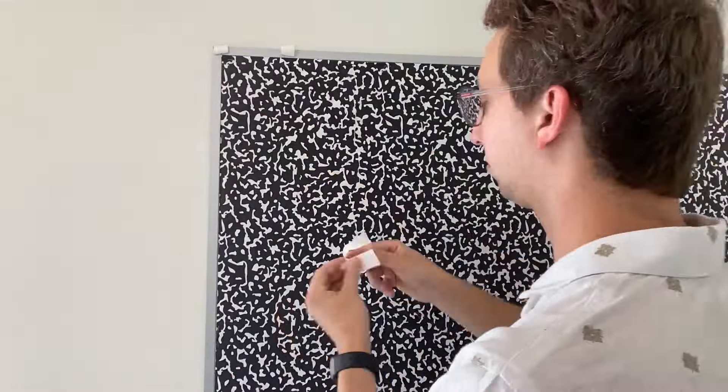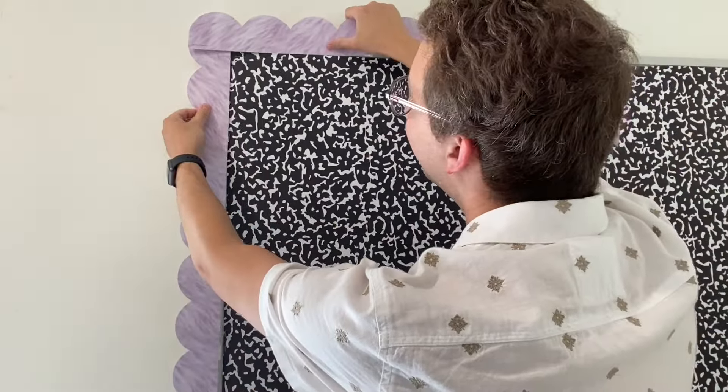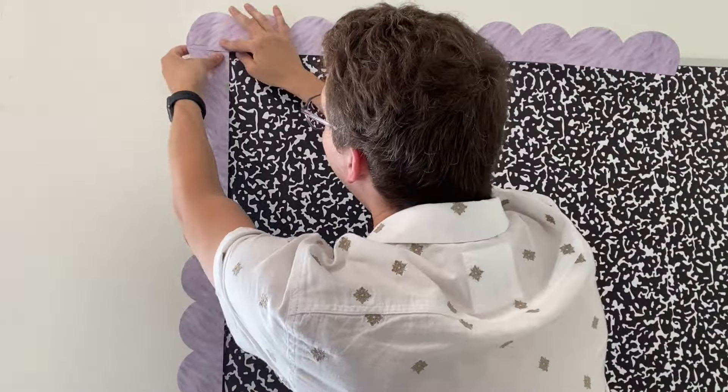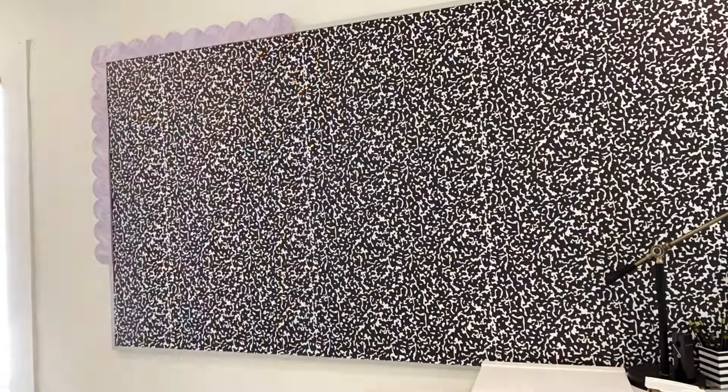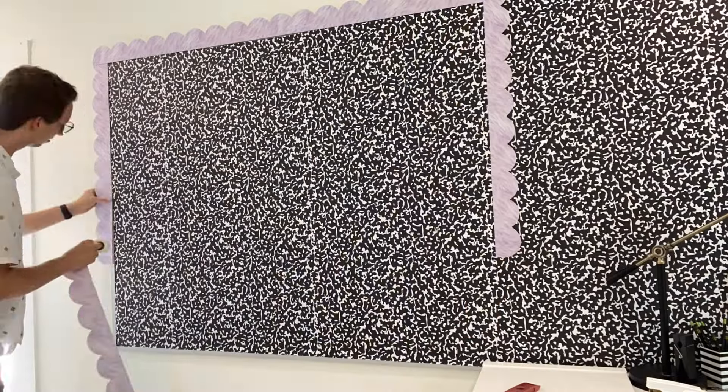I added our senior year bulletin board paper to the back of our bulletin board. Then on the metal edge of your board add marvelous tape and add two of our purple haze borders together. Finish adding it all the way around.